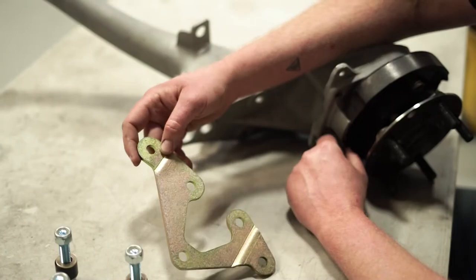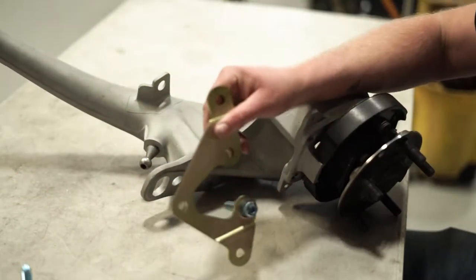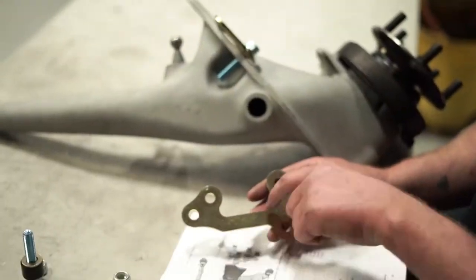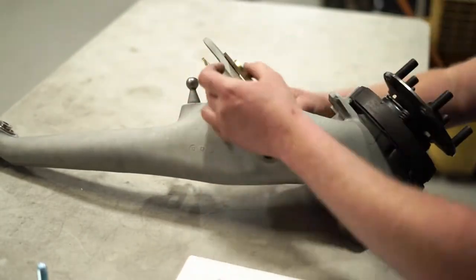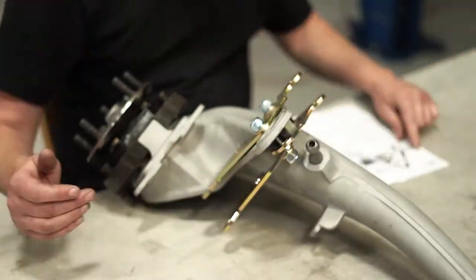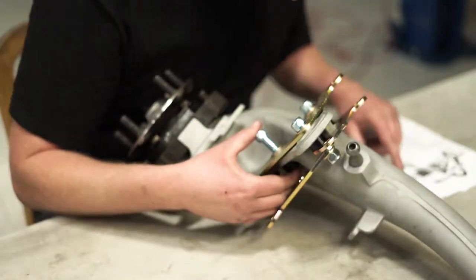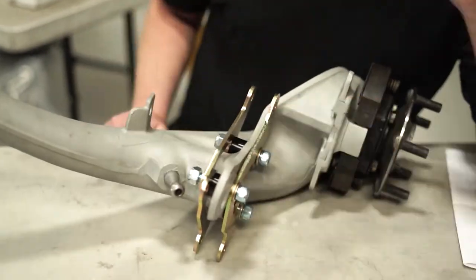To begin, we'll start by mounting the plates that bolt directly to the trailing arm. In this instance we have the trailing arm removed for visual purposes. Make sure to pay close attention to the included instructions and observe the diagram to properly install the outer plate and upper and lower plates. Also pay close attention to which hardware and spacers are used in the exact locations. Snug up all the hardware and you're ready to move to the next step.